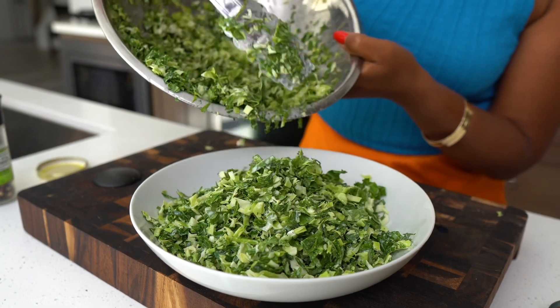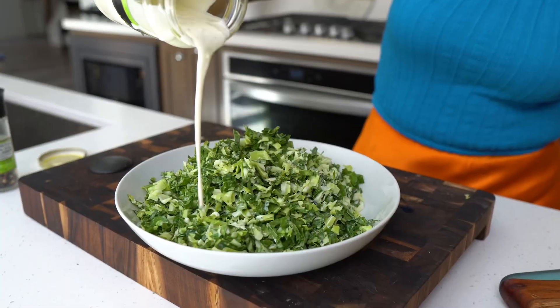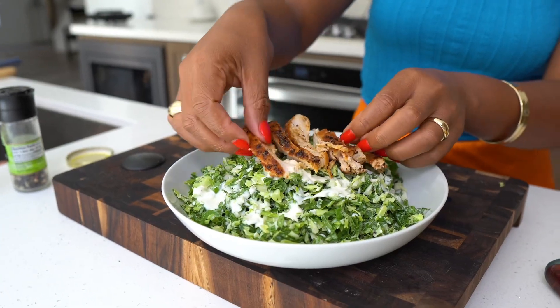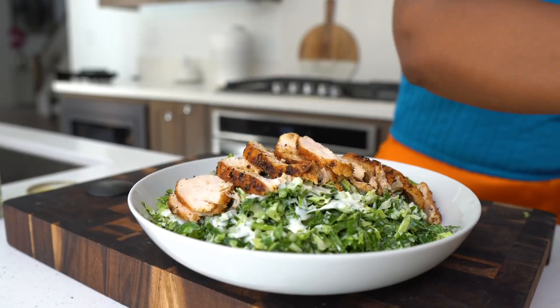Add some chopped collards, chopped kale, and chopped cabbage. Drizzle with a little bit more ranch, add some green onion, and top it with that chicken or the protein of your choice.